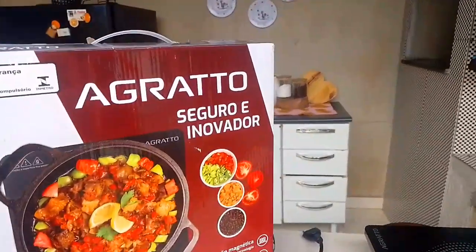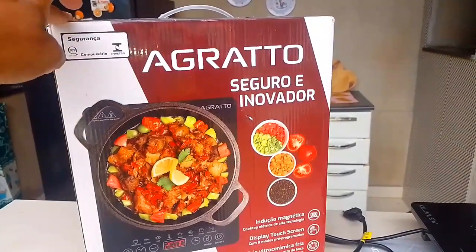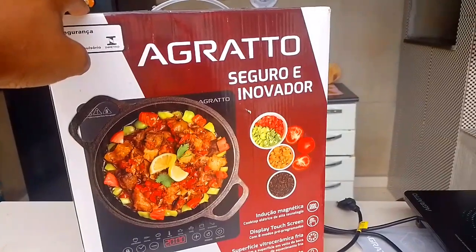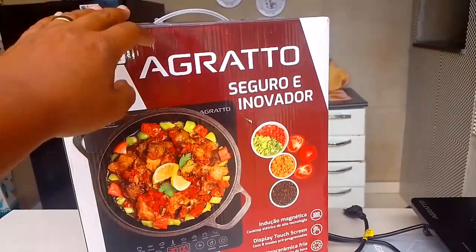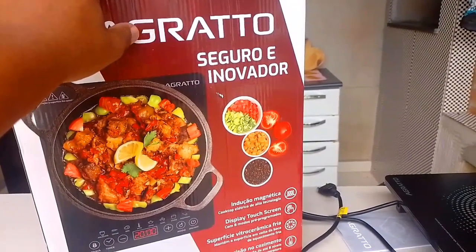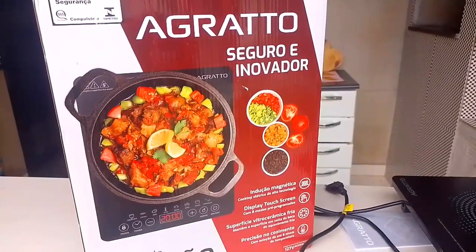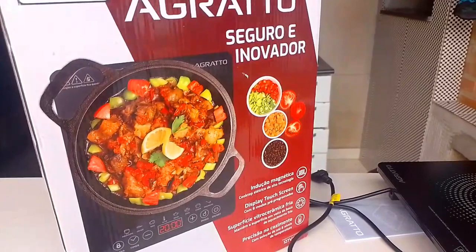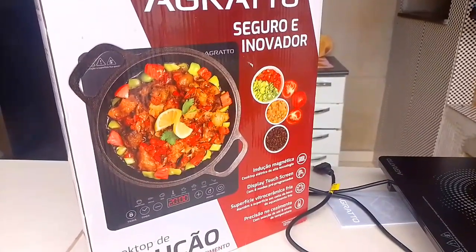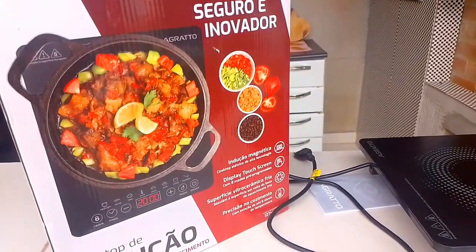So let's go on. This is the cooktop here, as you can see on the box — the brand Agrato. It's a brand that is already well known in the market, although some people may not know it. But if you look at comments on the internet and do a more in-depth search, you'll see that Agrato is one of the champions in electric stoves — normally those portable stoves people take camping. I researched quite a bit about cooktops, not only by brand, because brand doesn't mean everything. Normally we go by price and also by reviews, because when we buy and leave our opinion, we're helping other buyers.